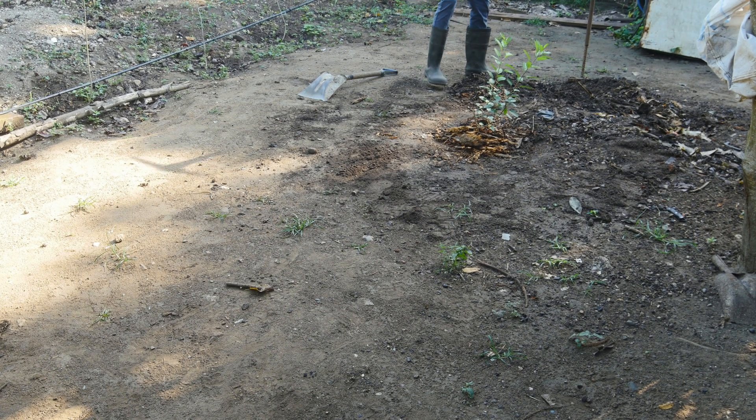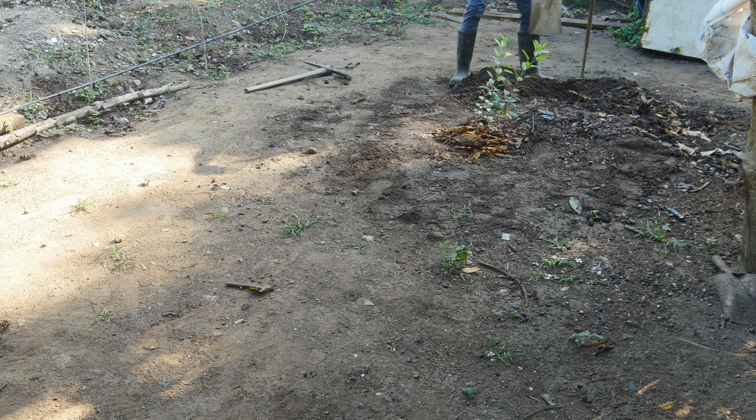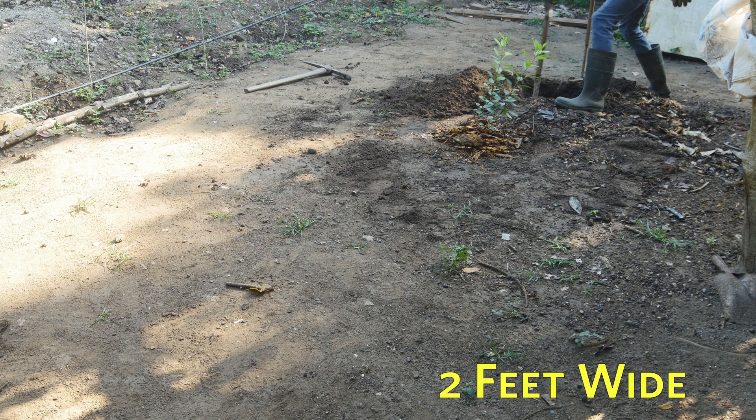Now this is going to be the toughest part. I'm going to dig a few holes along a straight line. I think for this project I'm going to go 2x2.